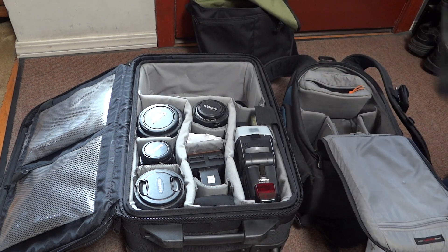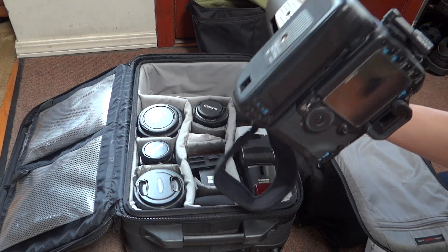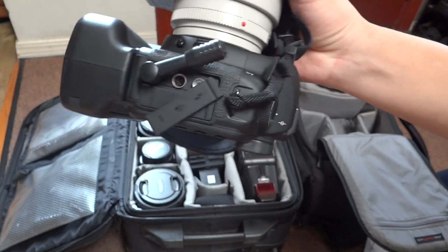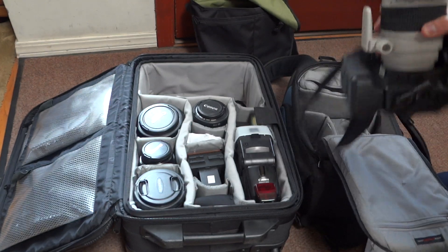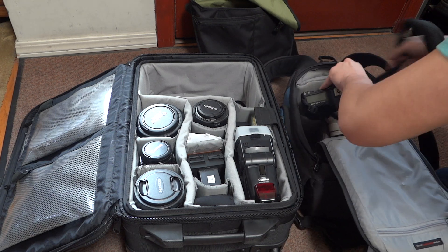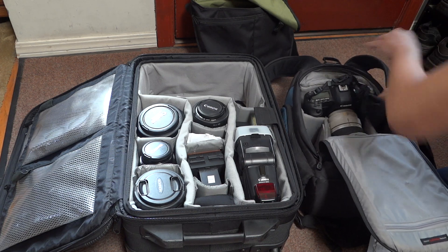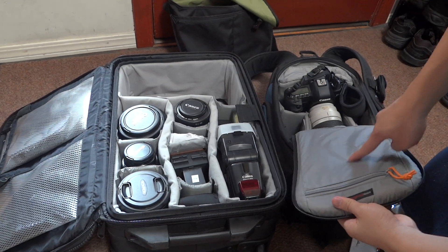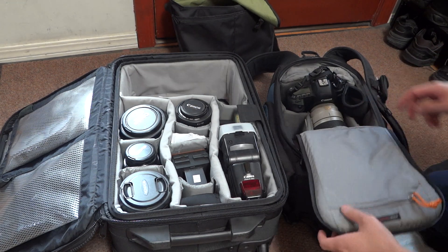Let's first start off with the 70-200 Mark II with the gripped 5D Mark II. This is also a stereo microphone I like to have — that's called the Gembird mic — a really nice little portable microphone that gives you better stereo sound. That fits right in the middle of the Flipside 300. The Lopro Flipside 300 can fit a gripped body, but it will rub against the top part, so don't run with the Flipside and a gripped camera body because you will wear down your bag.